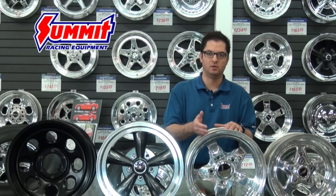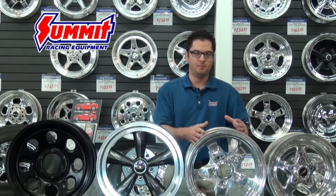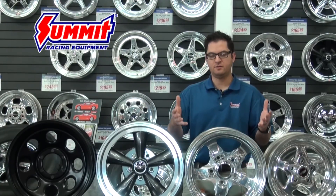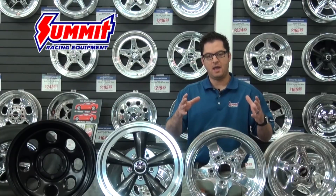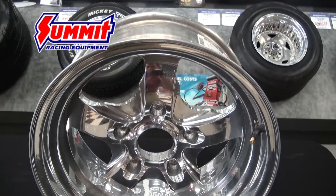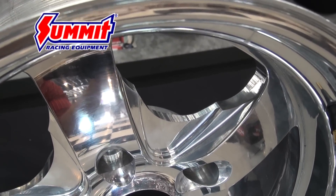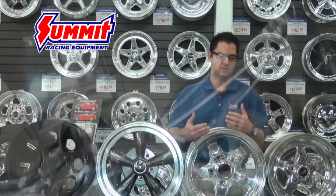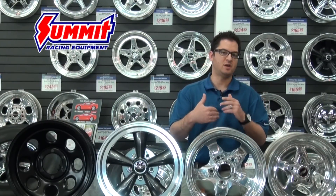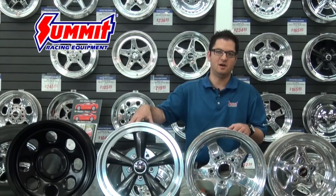A step up from that would be a billet aluminum wheel like this one right here. Most commonly you're going to find these through Centerline and Billet Specialties. Billet aluminum wheels are probably the most versatile out of all aluminum wheels because they start out as one solid billet chunk, which is much denser with far less porosity. This gives us the ability to build a very strong wheel and machine it on a CNC to get custom designs and any type of custom back spacing. That said, this wheel is probably going to be double the cost of its cast aluminum equivalent.